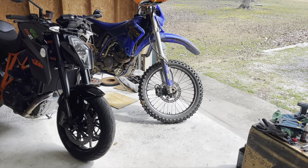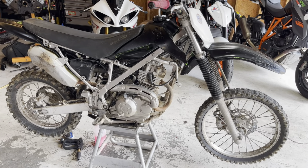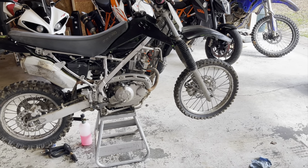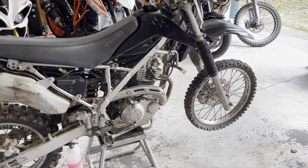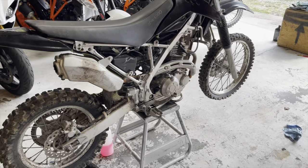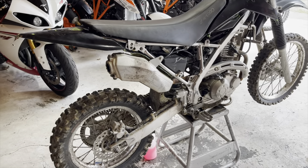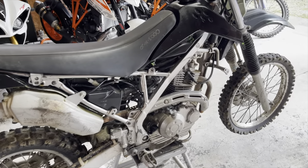Our submission into the Barber Smallbore Endurance Race is this guy — a 2008 KLX 140 that has seen better days. It was treated like a KLR 650. So other than needing a bath and plastics, she's a top runner.